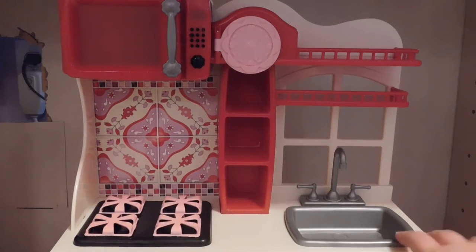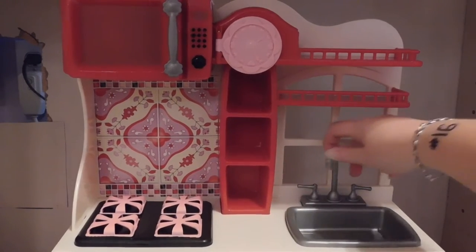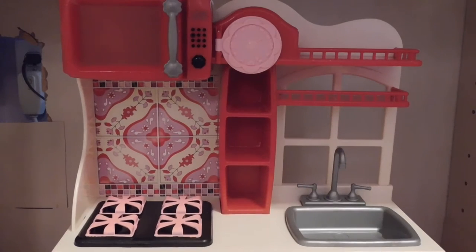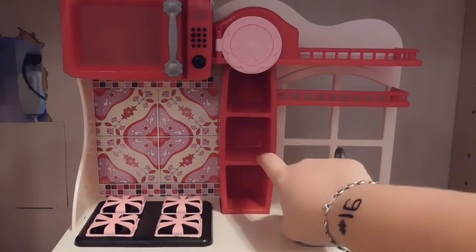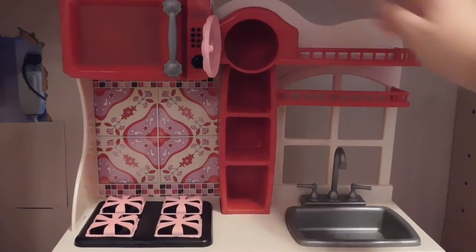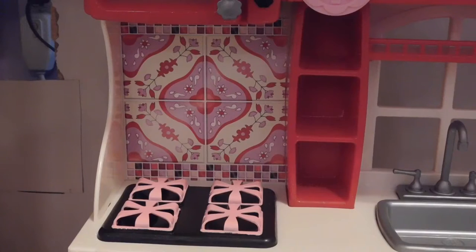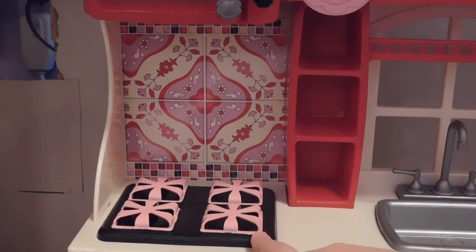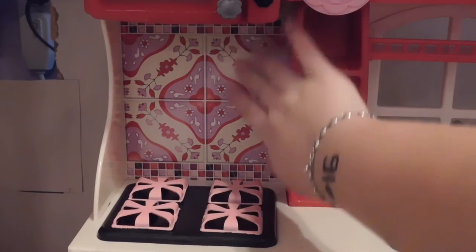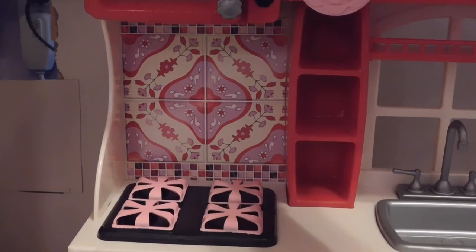Here is the top. We have the sink, which is really cute because you can actually turn the knobs. Then we have three little places where you can store things, and some shelves here. This little clock actually opens, so maybe you could hide some money in there. The microwave is up here — the buttons don't press but the microwave does open. The stove is over here and the burners are pink, which is really really cute. The backsplash is actually just a sticker, which surprised me — I thought it would maybe be tile or something.